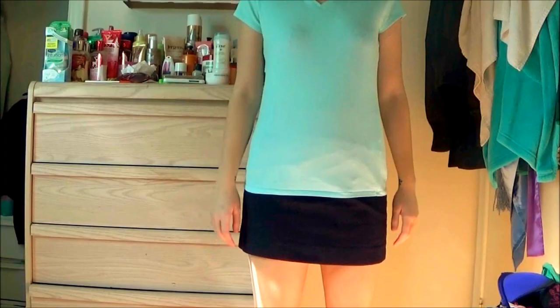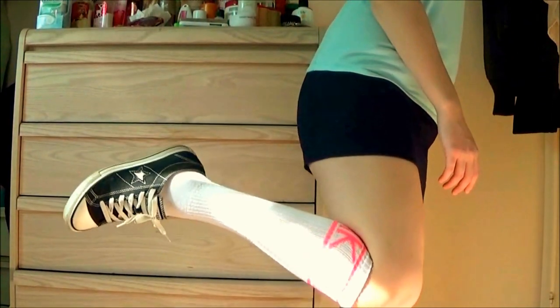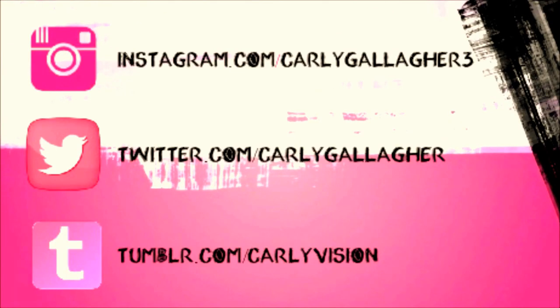Hey guys, welcome back! So today's video is a Halloween tutorial slash costume, pretty much anything and everything you are going to need to know if you want to become Miss Tina Belcher for Halloween. A very simple, easy, but really funny costume to do.